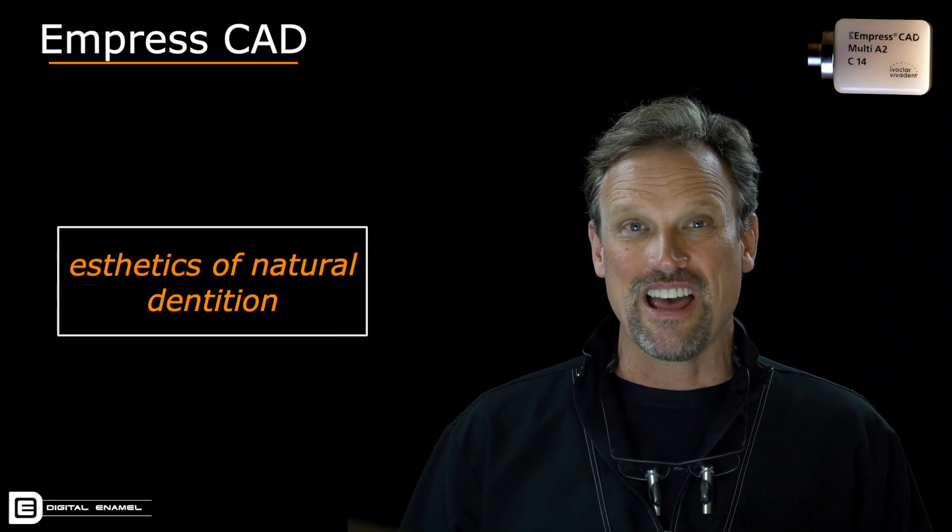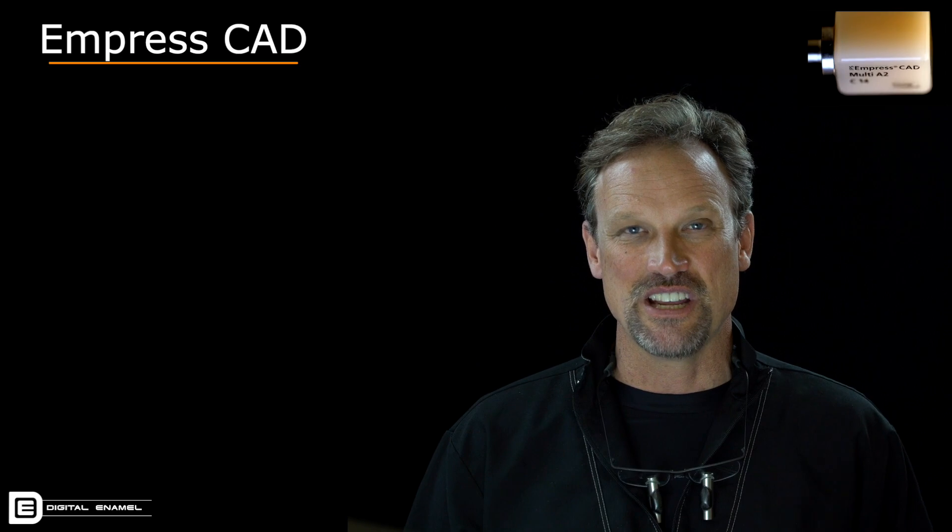Empress CAD started out as Pro CAD in the CAD/CAM world, and then they changed the name a number of years ago to Empress CAD to follow the line of the history of what ceramic dentistry came about from. We can thank Ivoclar Vivadent for really launching and revolutionizing aesthetic dentistry in the early 90s with Empress material, which can be pressed or machined now.